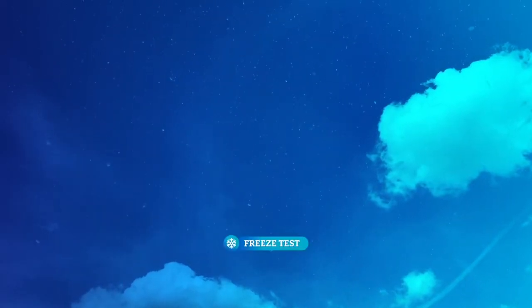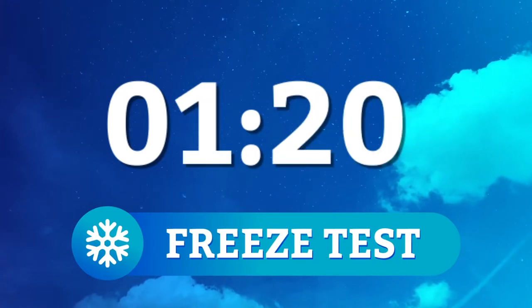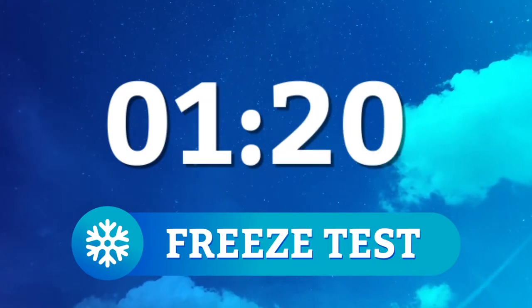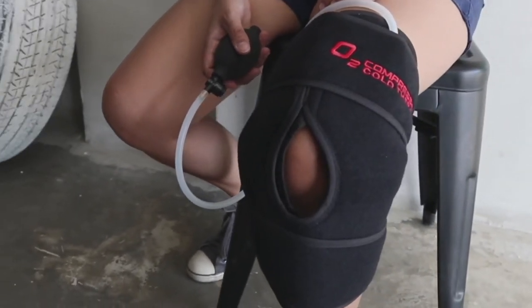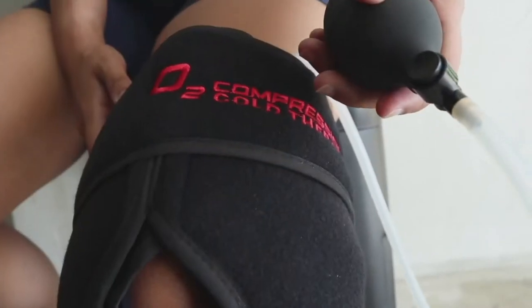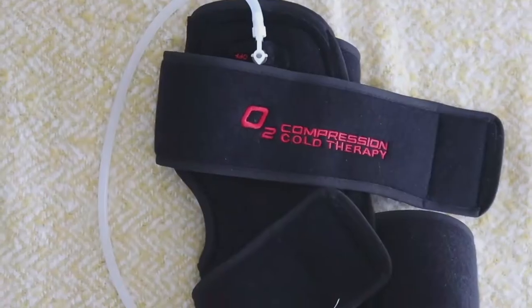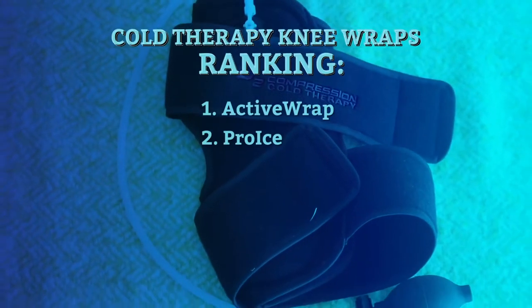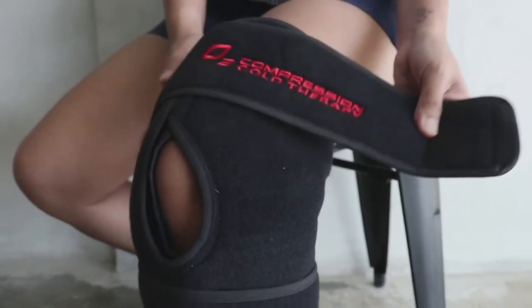It's really cold too. During our tests, O2 stayed cold for an hour and 20 minutes. The air compression really complements the temperature — you don't need to undo the strap so much when you can just pump away to adjust the compression and tightness of the wrap. All things considered, the O2 compression knee wrap is well designed and effective. It's just a tad too bulky compared to the top two knee wraps on this list.